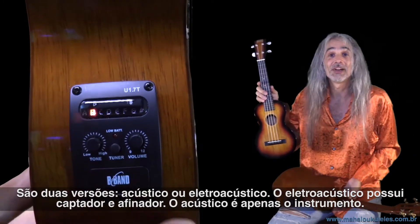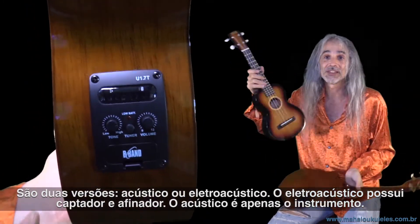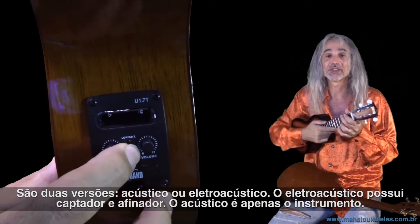They come in either acoustic or electric acoustic. The electric acoustic has a pickup, a tuner, and all that stuff. And then there's the regular acoustic one, which is just the instrument.